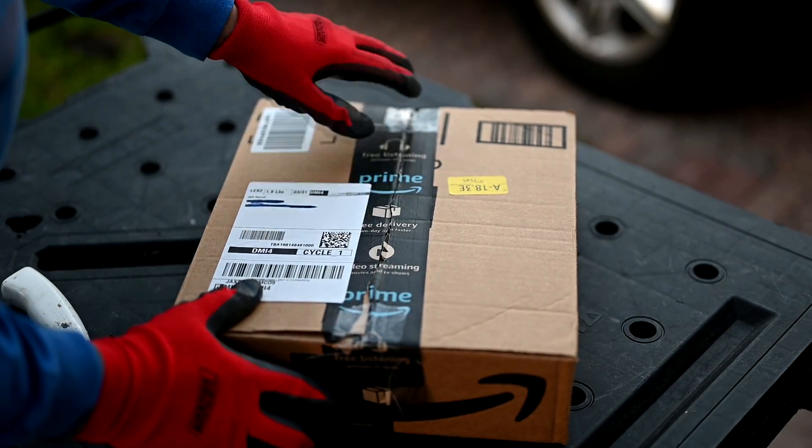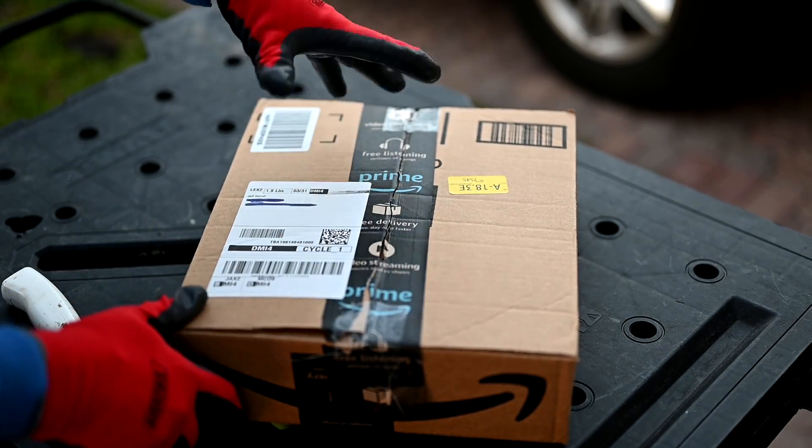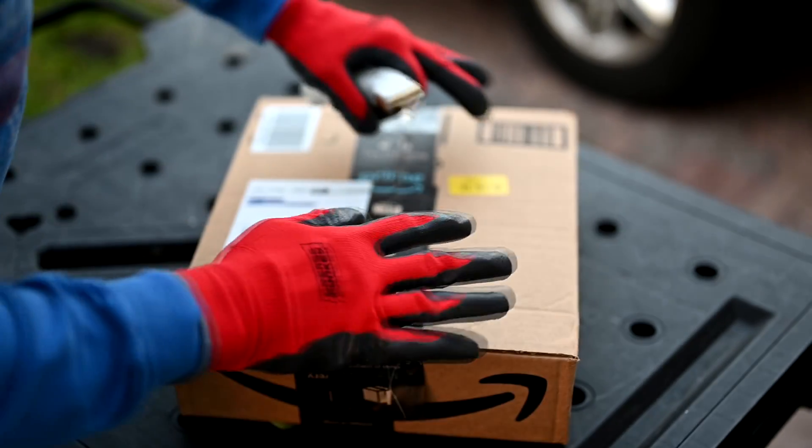What's even scarier is if there's plastic inside the box — the coronavirus can live on that plastic for up to three days. That's even scarier. So my first strategy is to wear gloves.